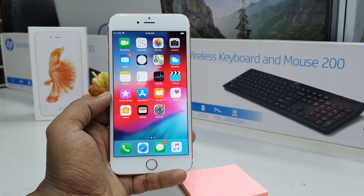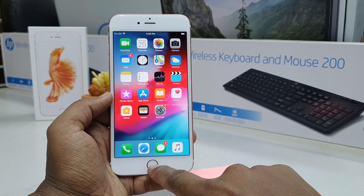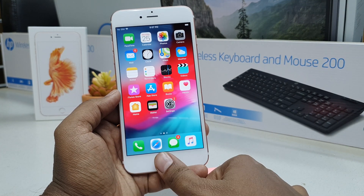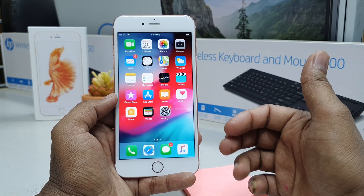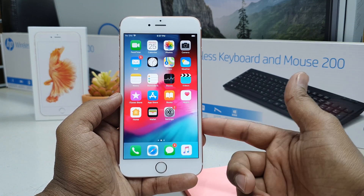In the iPhone 6s Plus, there is a home button which is called Touch ID. You can easily unlock your device by pressing your finger here and it's going to immediately unlock. I will show you how you can set up your finger so you can unlock your device immediately.